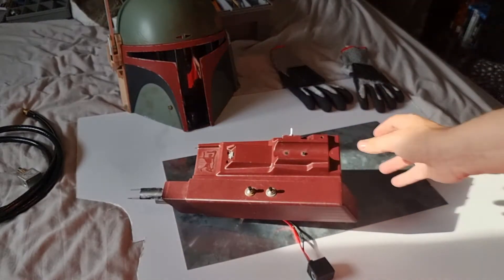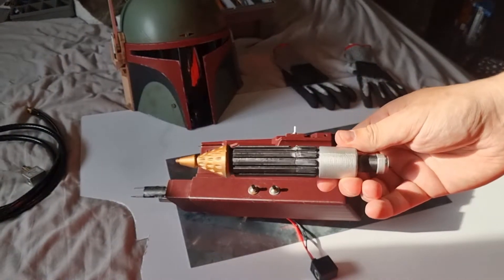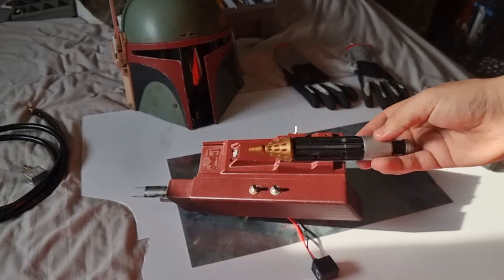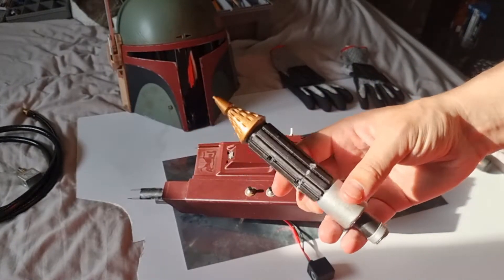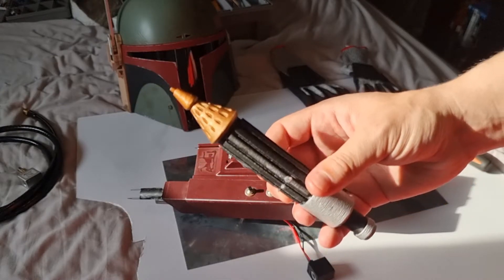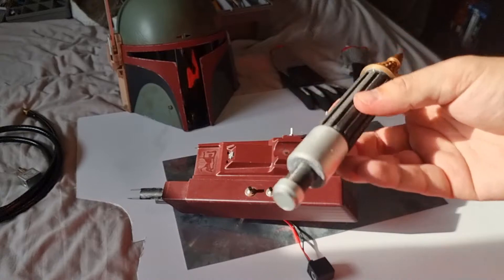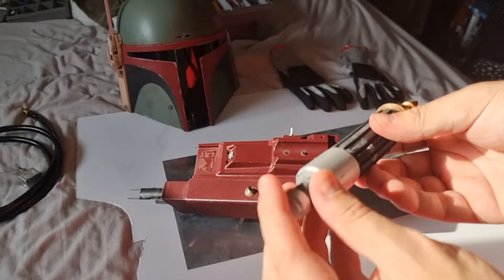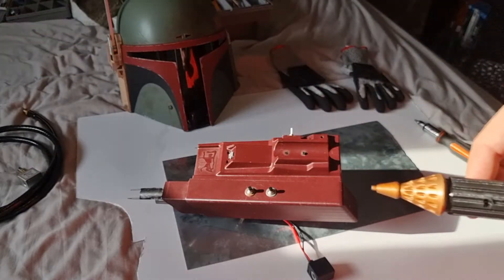I actually do have a printed rocket. The problem was it came attached to the support material, so I actually had to rip it off, which kind of snapped it a bit. But as I said in the previous video, I plan to put a model rocket in the back of this so it'll actually fly.